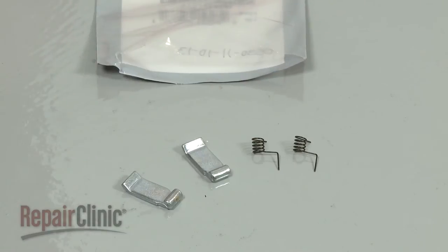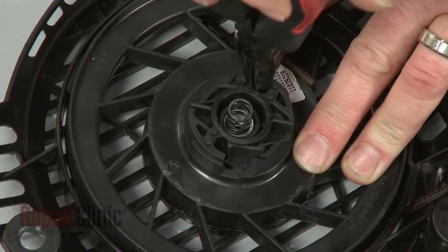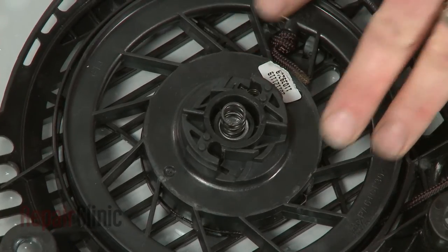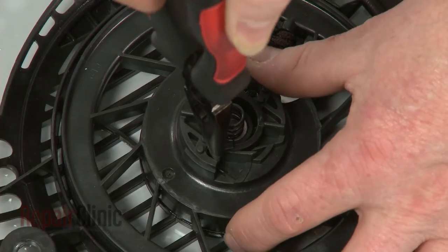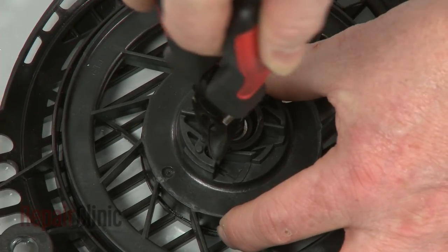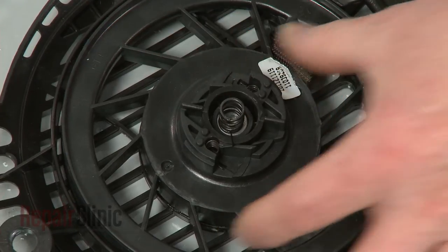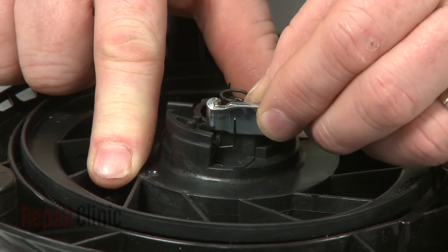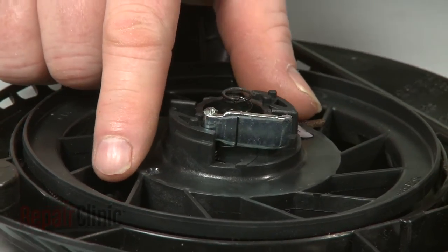You're now ready to install the new ratchet pawl kit. Using pliers, insert the short end of the new springs into the small grooves in the pulley. Now install the new ratchet pawls by positioning each pawl behind a spring as you insert the pawl into the slot.